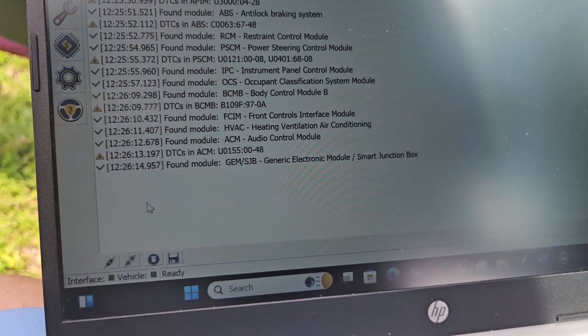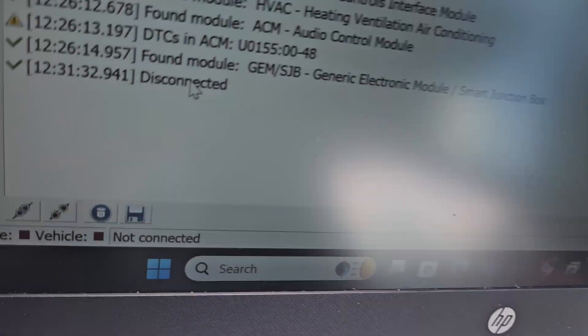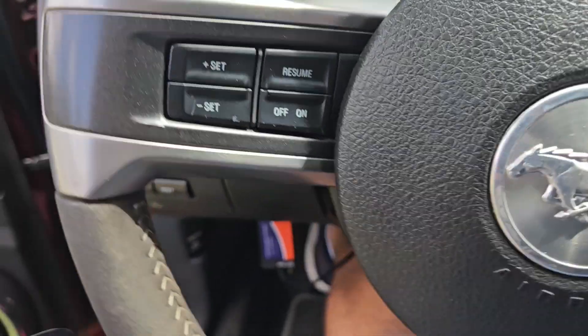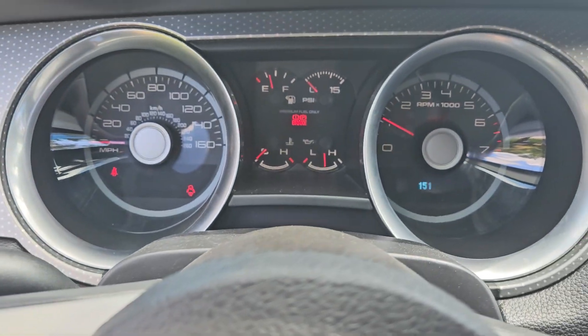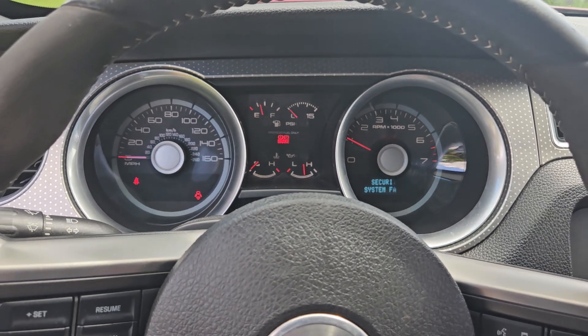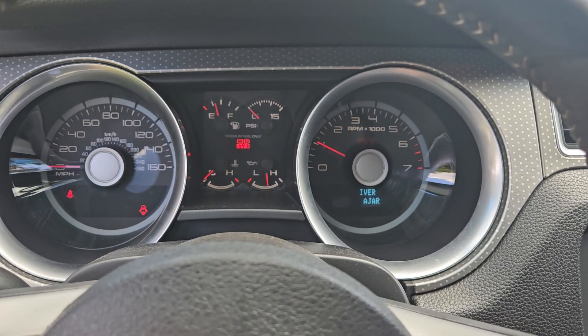I'm going to go back here and disconnect from the vehicle, and see if I fixed my little problem. Yep, she's gone. So there you go — that is how to disable your TPMS on your 11-14, probably works on a 10-14 Mustang.